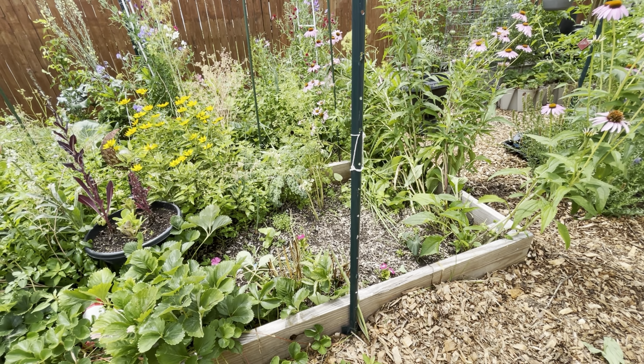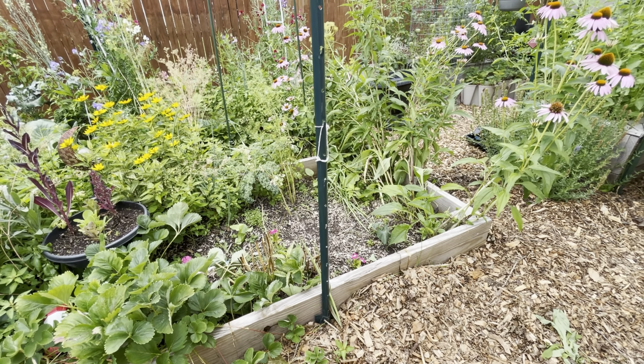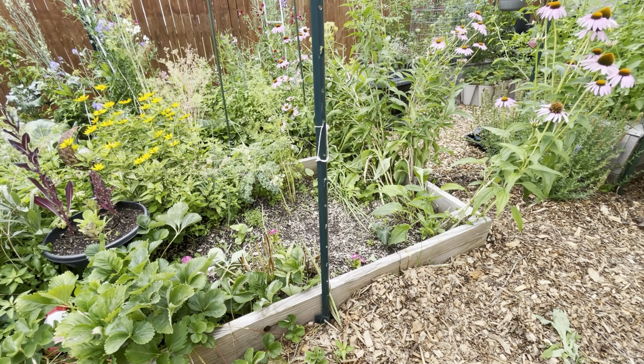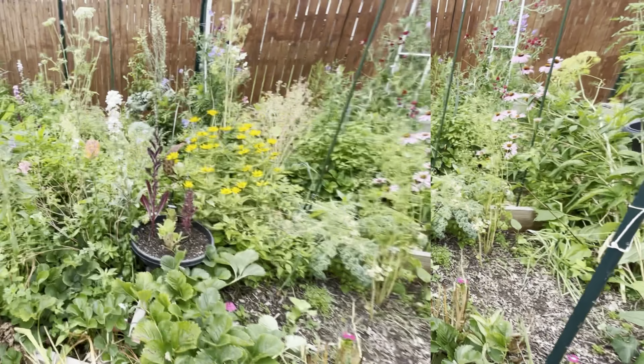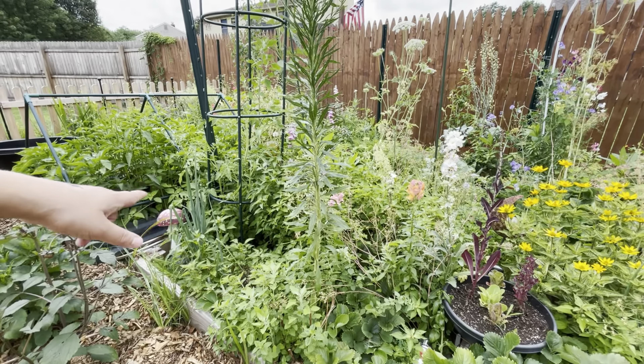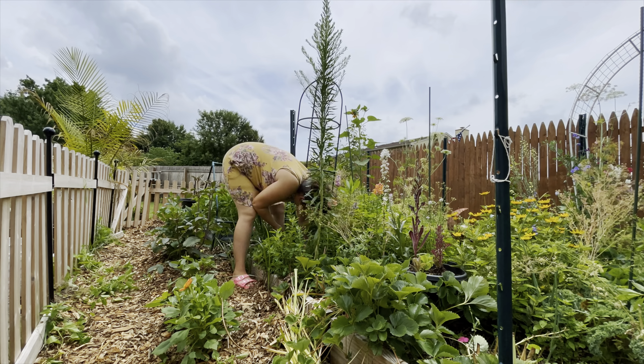I already planted some vinca and some kalima beans in here, so I don't think I'm going to sow anything else here. There's one cucumber that I don't think is going to make it, and there are those marshmallow plants still in here, as well as a few echinacea that are young enough that now there's more light, they'll probably start to get a little bit bigger. This bed could definitely use a good weeding — if we come in here and weed this out, we might have some space to plant a few things.